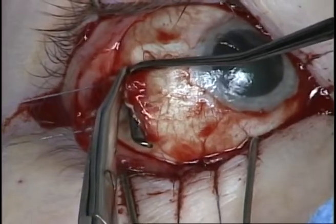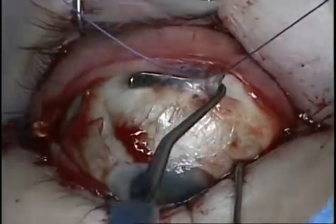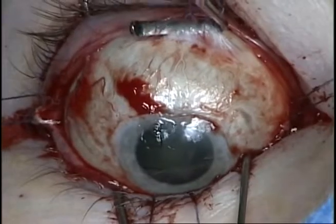The superior rectus muscle is then identified, hooked, tagged, and disinserted from the globe flush with the sclera.